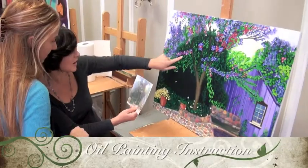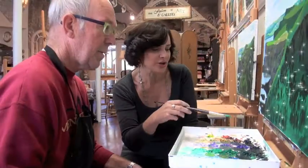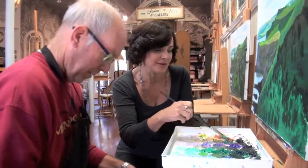Come in here and add some more highlights in the top part, and you need to put some dark back here. You're going to come in and make a grey — remember the grey?